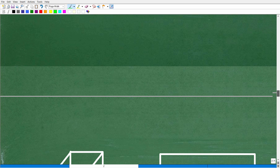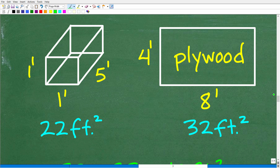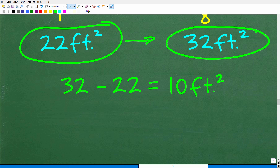Now it's super easy to answer the question. We need 22 square feet of wood to build this box, and we're taking it from a sheet of plywood that has 32 square feet. So 32 minus 22 equals 10 square feet. That is how much wood is left over after building the box.